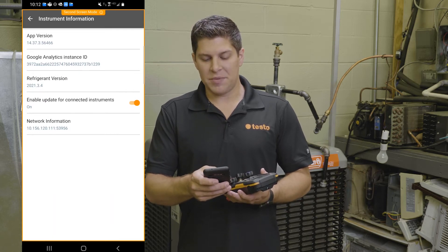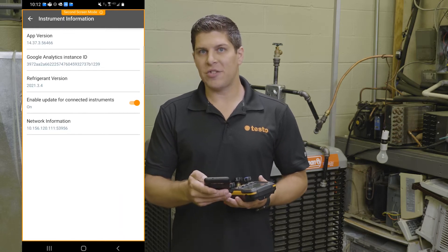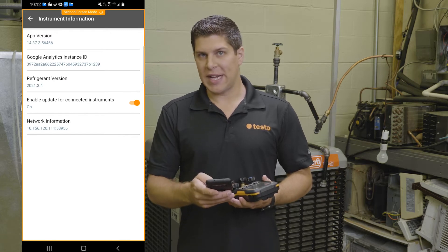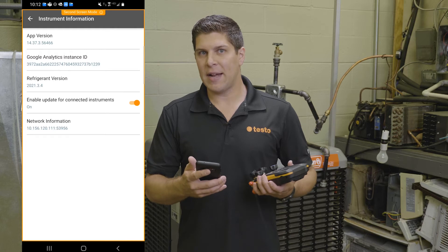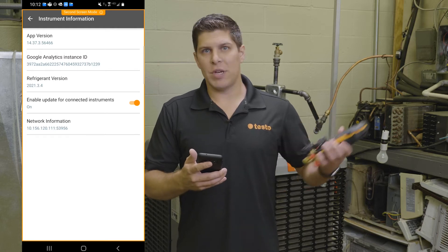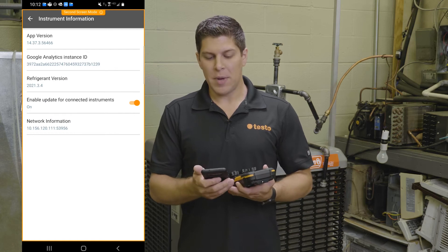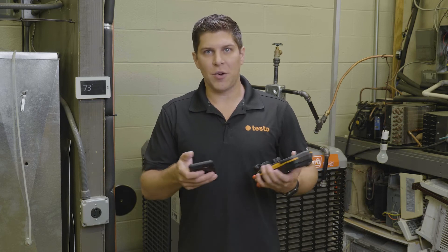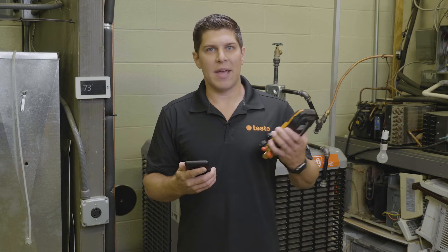Then there's the Enable Update for Connected Instruments — this you want to turn on. The reason for turning it on is that anytime a new firmware comes out, you're going to get it right away. This roughly takes about 20 to 30 minutes, so I advise doing it when you've got some time or even on a lunch break. With automatic updates, Bluetooth connecting all the time, and your probes integrating, everything is easy to use and right at your fingertips with the app and the digital manifold.